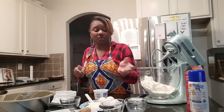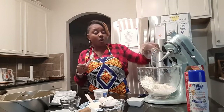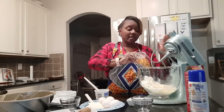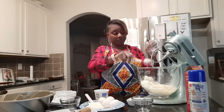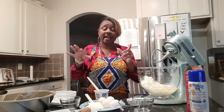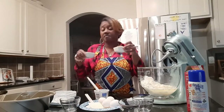Right now what you see me doing is the dump method — basically I'm adding all my ingredients that go into the cake right now. What I have held to the side is two tablespoons of brown sugar and cinnamon, which is going to be in the center of our cake to make our streusel.